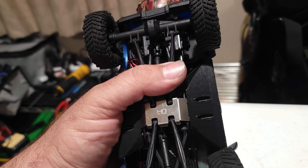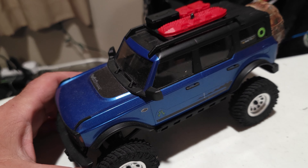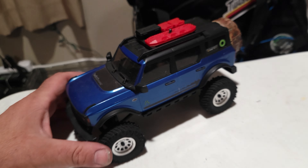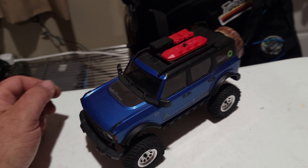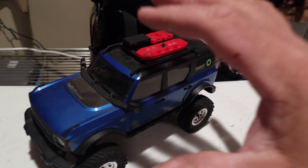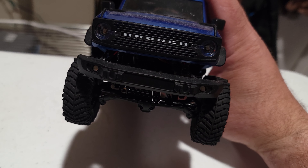These are the FlubRC sliders. You can see on the bottom here — they fit the body very well. These are very well designed and they work very well too. Hot Racing little metal skid plate. Other than that, we are stock on the links and everything else.